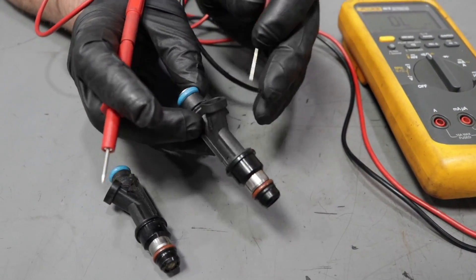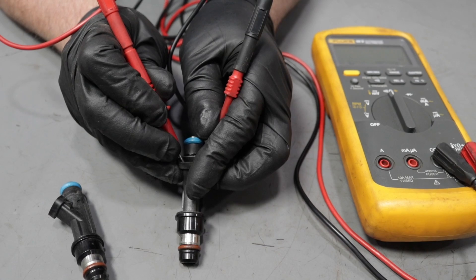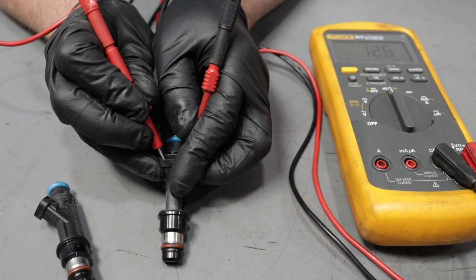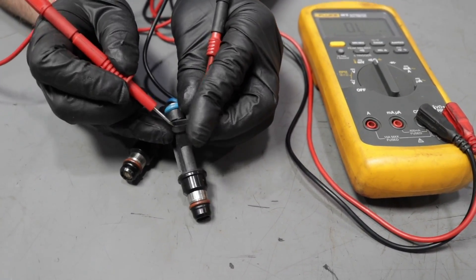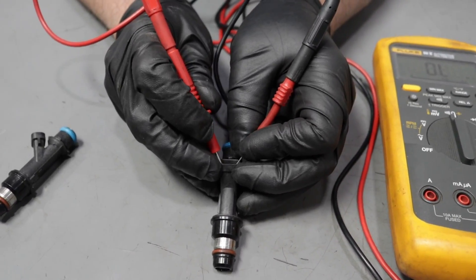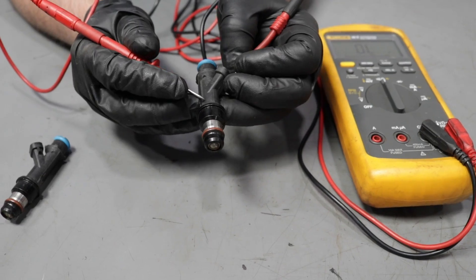Another way to test the injectors, you could check it with a multimeter — check the resistance — put one lead on one side and one on the other. The problem with this is it's going to be hard to find a spec for the injectors. What you could do is compare it to the other injectors and see if you have one that's skewed. Now, if you go to check the injector and it's completely open, that's good also because then you can determine that it's bad. But you could still have an injector that has the correct readings but internally it is stuck, and that would still not really give you a good determination whether the injector is good or bad.